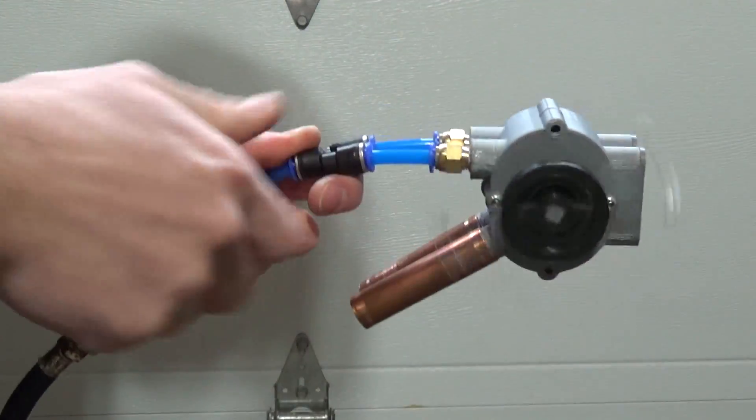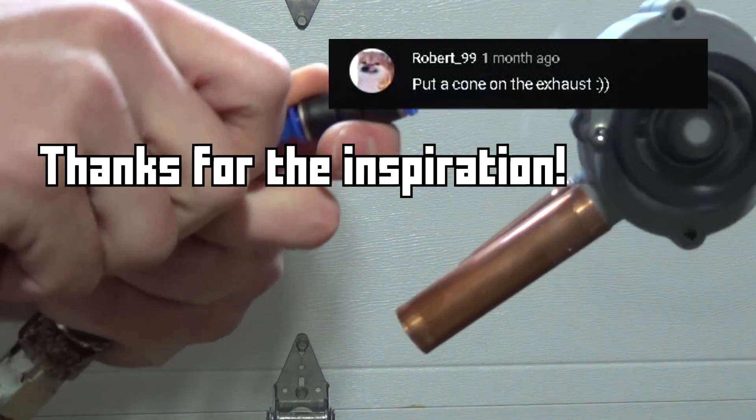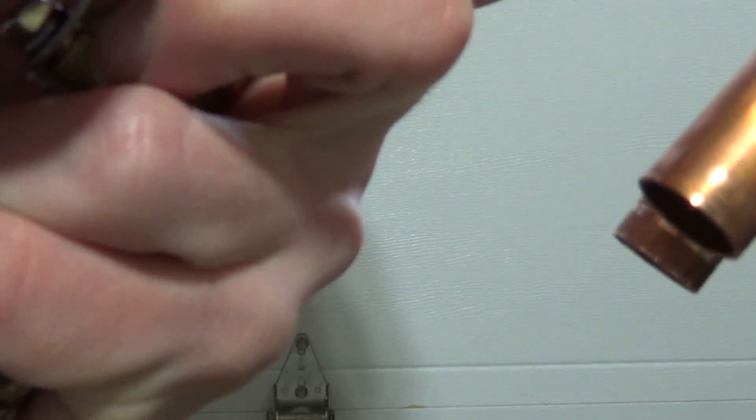I used copper pipes to make a simple exhaust, only to see how it will amplify the sound. Not exactly a cone, but it certainly does help.